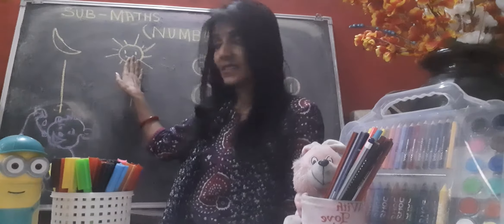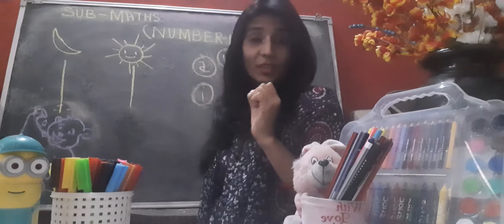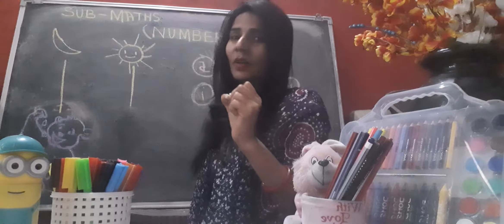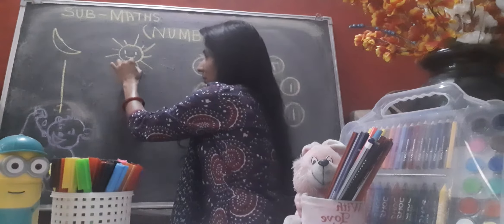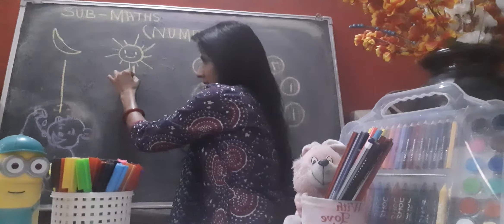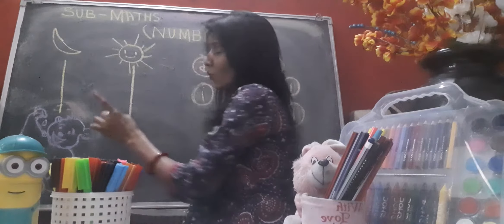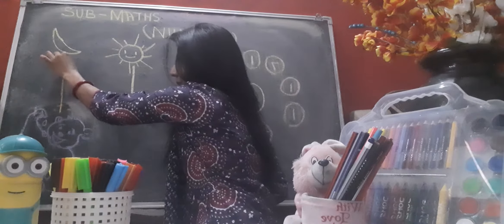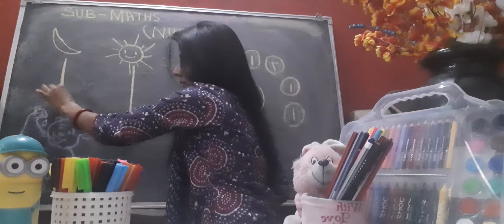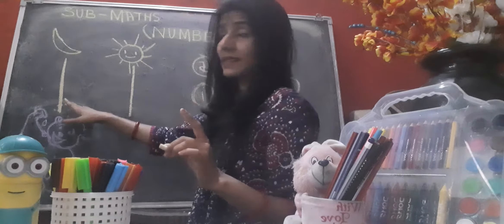Same as we have only one sun in the sky and one moon. So let's draw number one. You have to hold your pencil properly and start writing number one slowly, slowly, slowly.